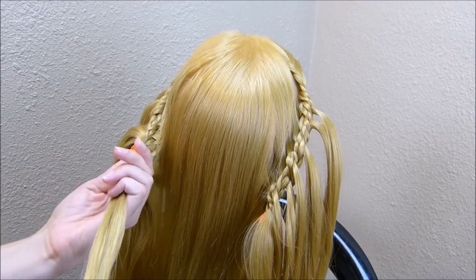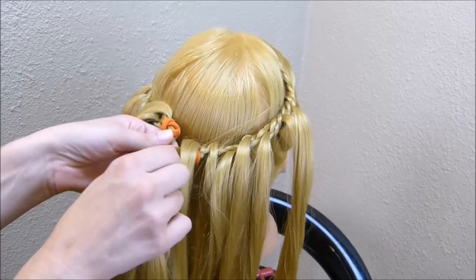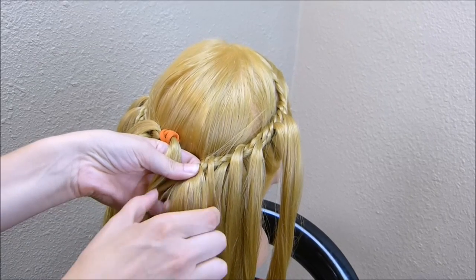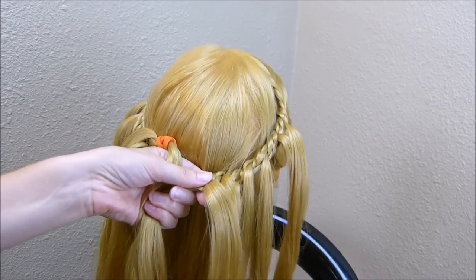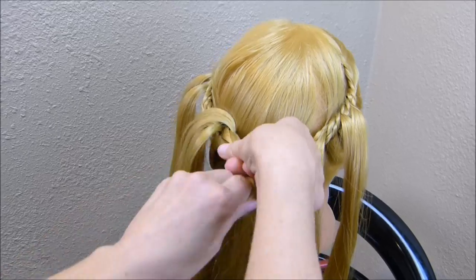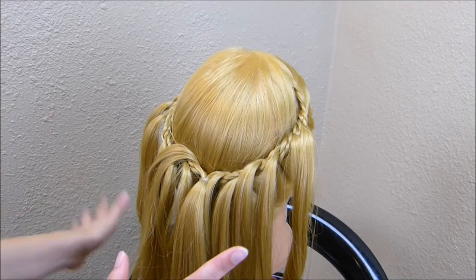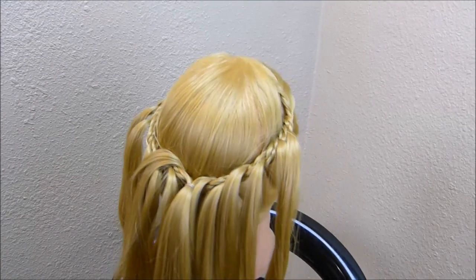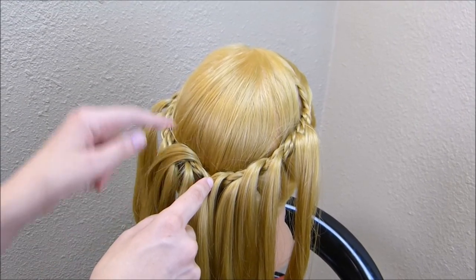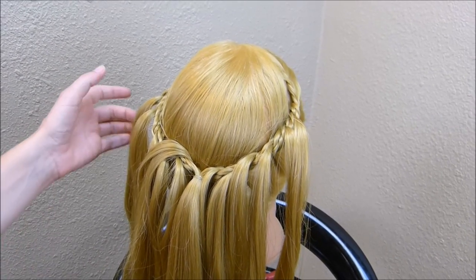Now that I have these braids done on both sides, I'm going to take the ends and pull them both into the middle. I'm going to remove both of these elastics and tie them off together, and you want to avoid getting these strands that you've pulled out into this main ponytail. At this point it kind of looks like a mess, but we're going to fix it. Before you tie these together, you'll want to work on this top part and get it smoothed down how you want it to look.